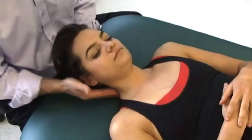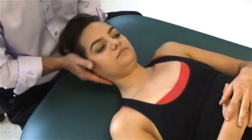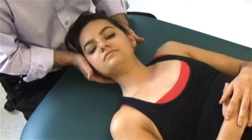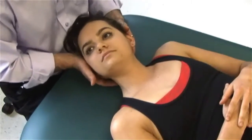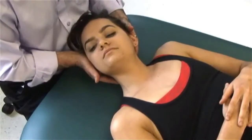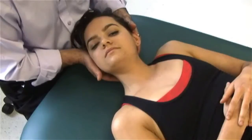We're doing the upper traps on the right side. To stretch them, I'm going to laterally flex and rotate the head back in the same direction. And to contract them, I'm going to move Megan in this direction. Six to eight seconds. Ready? One, two, three, four, five, six, relax.